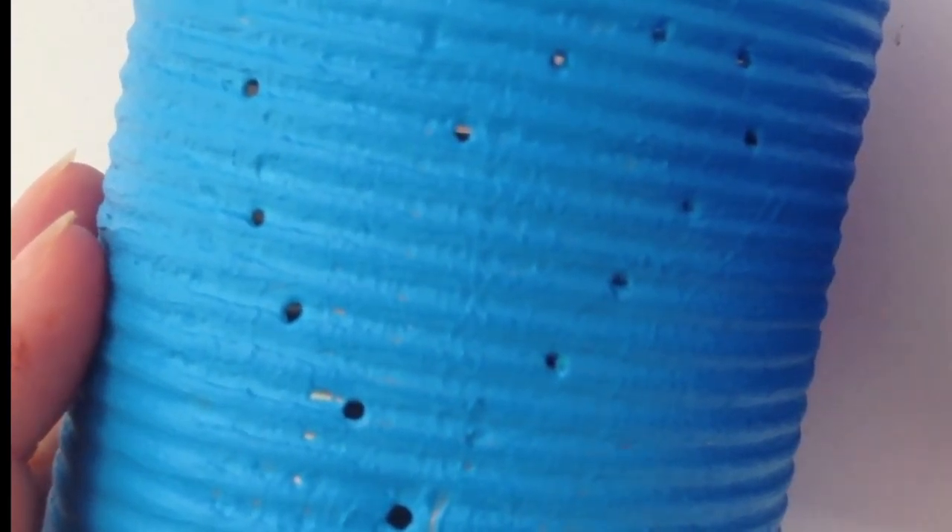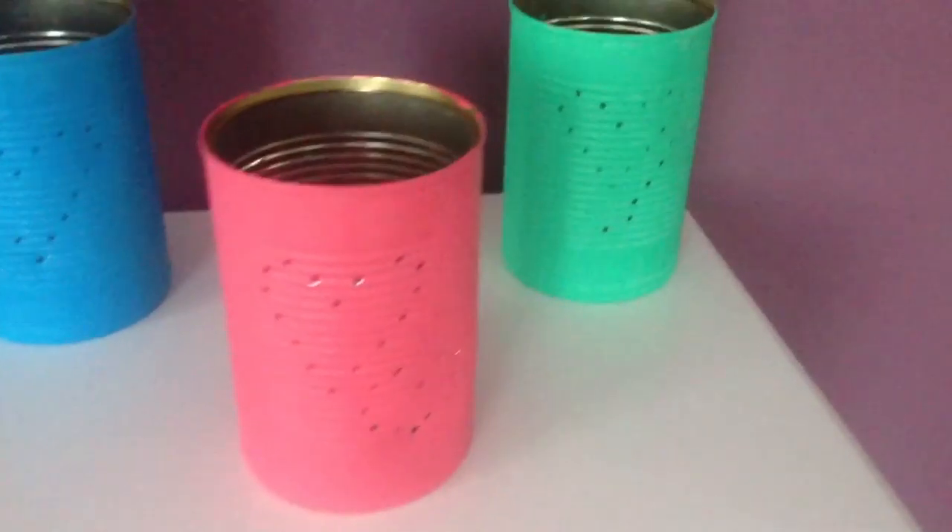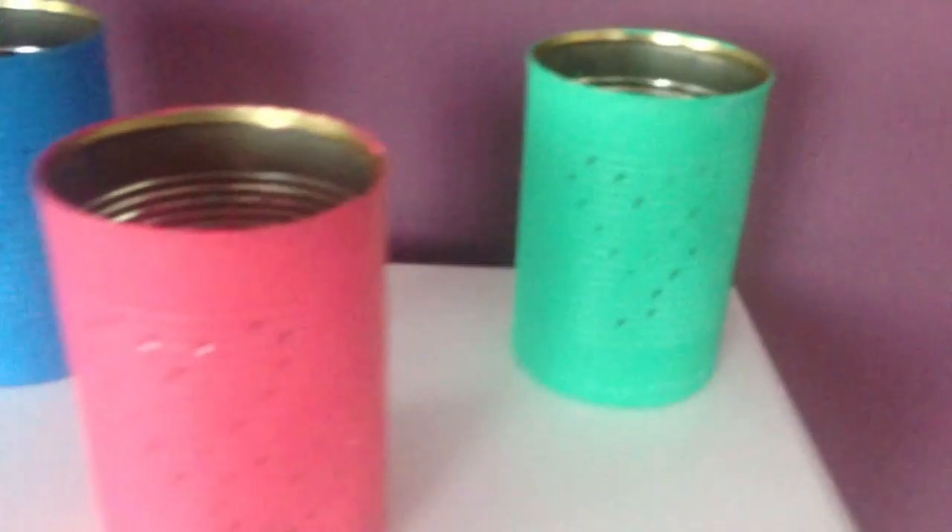I decided to take a nice blue. Don't worry about the holes you've made — you will just paint over them, and when it's dried you can go in there with a toothpick. I think it turned out really really nice. I used some other colors and this is how it looks. You can place candles in there or just leave it as it is.